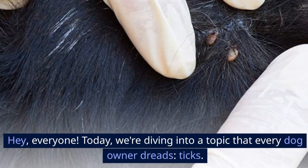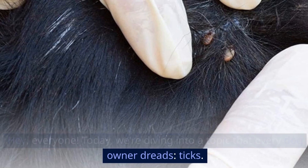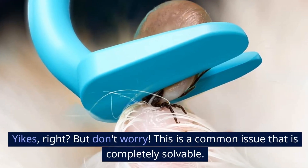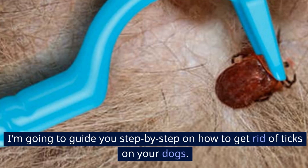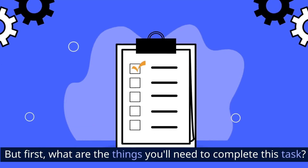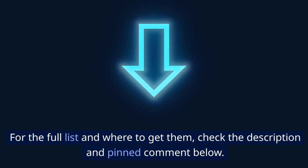Hey, everyone. Today, we're diving into a topic that every dog owner dreads: ticks. Yikes, right? But don't worry — this is a common issue that is completely solvable. I'm going to guide you step-by-step on how to get rid of ticks on your dogs. But first, what are the things you'll need to complete this task? For the full list and where to get them, check the description and pinned comment below.